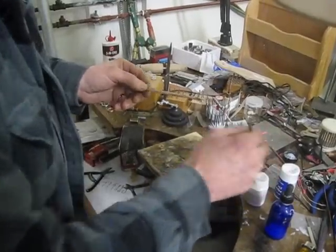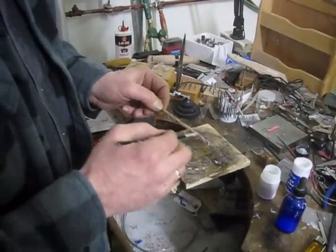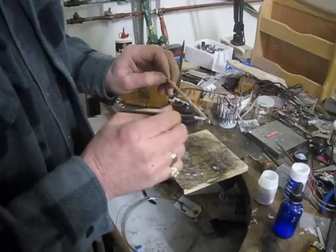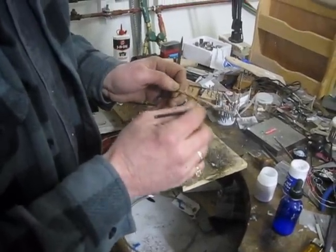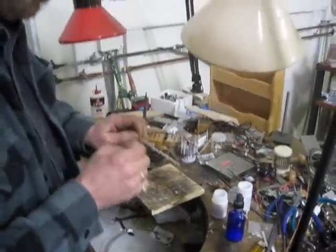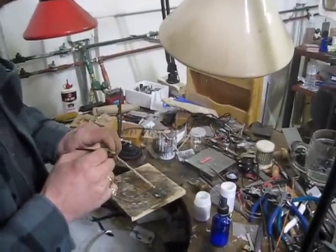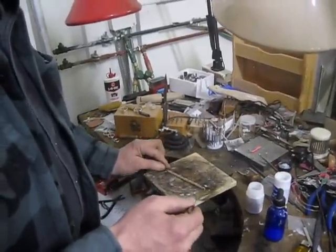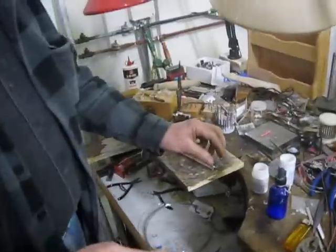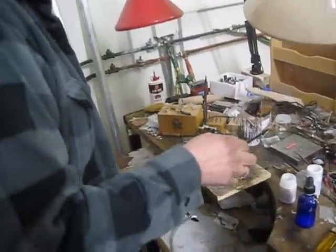Capillary action — the same principle that takes a dot of water on a piece of glass and then you put another piece of glass on top of it and it spreads out. Capillary action is also the same principle that allows water to travel up the trunk of a tree against the force of gravity. But that will help the solder spread. If all these fibers, so to speak, are in contact then it makes it easy for the solder to flow.